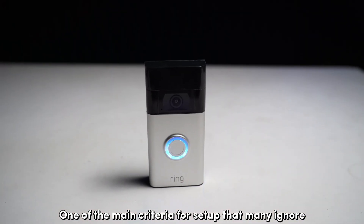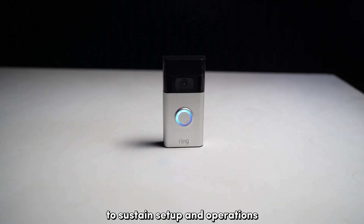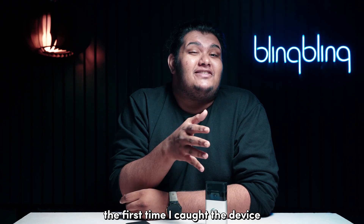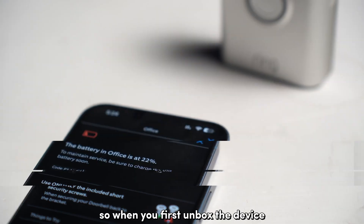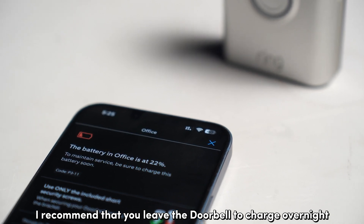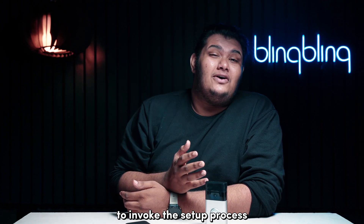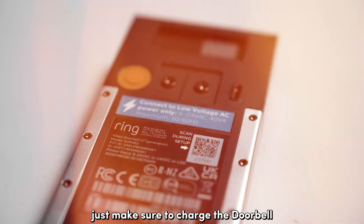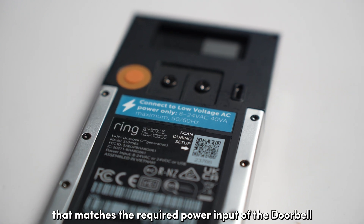One of the main criteria for setup that many ignore is whether the doorbell has enough power to sustain setup and operations. In fact, this was the very reason why I couldn't set up my Ring doorbell the first time I got the device. Batteries in Ring doorbells are never charged to full, so when you first unbox the device, I recommend that you leave the doorbell to charge overnight. Although Ring doorbells don't necessarily need to be at 100% to invoke the setup process, it is still recommended to do the setup once the device is sufficiently charged. Just make sure to charge the doorbell with a power adapter that matches the required power input of the doorbell.